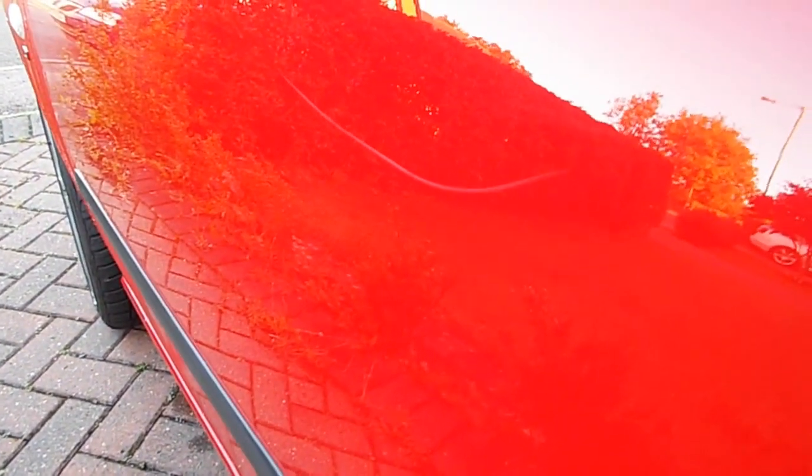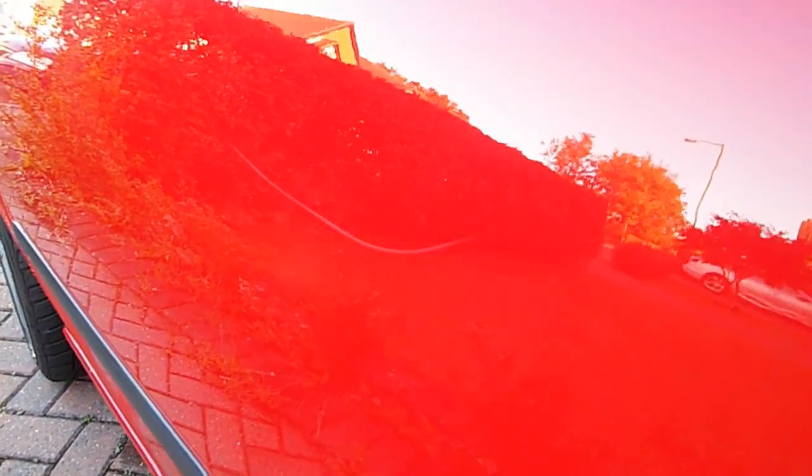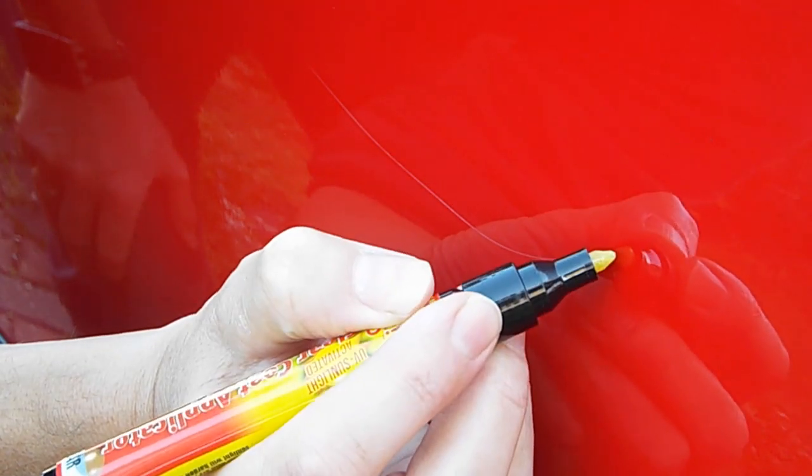Here's the scratch on my car, rather annoyingly left in the car park a few weeks ago. Someone's probably gone past with a trolley or a handbag and left it on my car. It's a typical scratch — not down through the metal, it's basically just gone through the top coat and damaged the paint underneath. Anyway, time to see if this works.